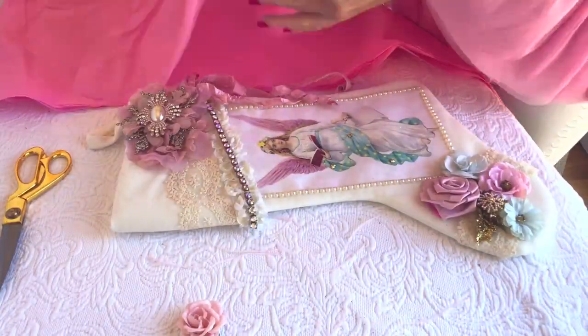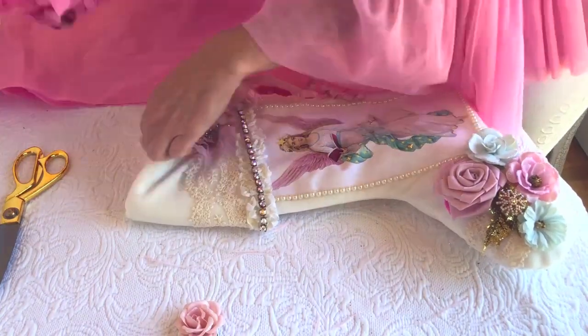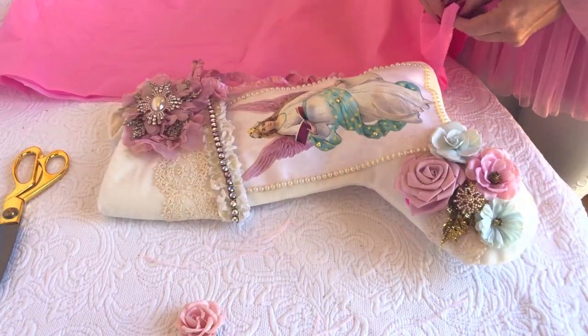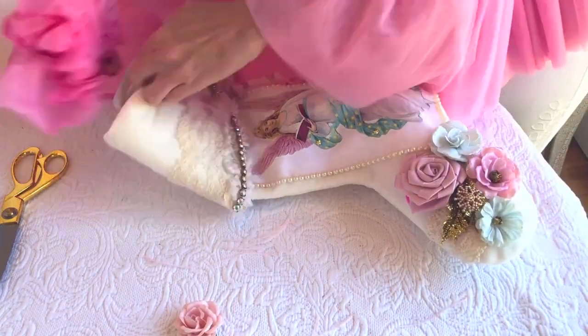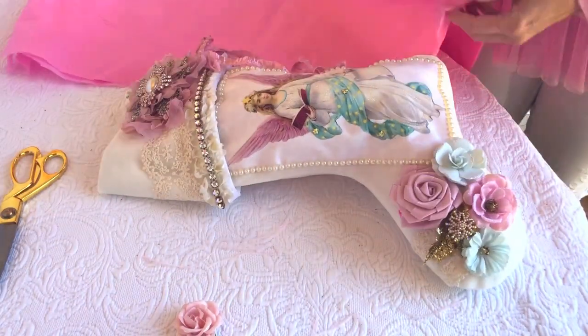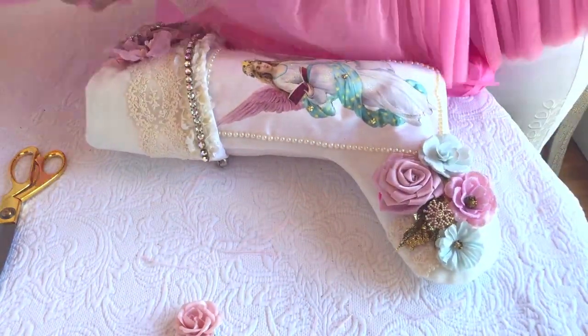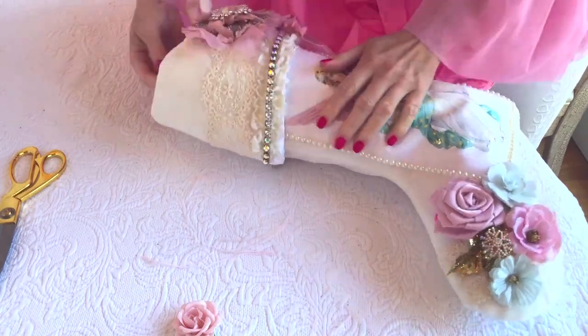Now that our beautiful angel stocking is finished and decorated, I like to go ahead and fill the stocking with some tissue paper. That just fills it out really nicely and makes it full. After that we'll be ready to hang it on the mantle. Or if you want to use a satin hanger, you can hang it from that on a doorway or an armoire.